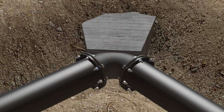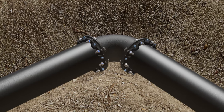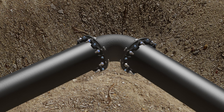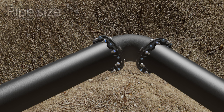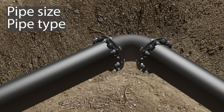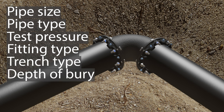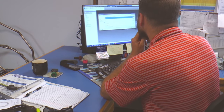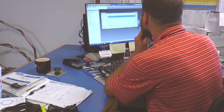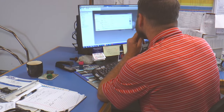The same basic parameters required to determine the size of a thrust block are used to determine the amount of pipe that must be restrained to resist thrust forces underground. These parameters are pipe size, pipe type, test pressure, fitting type, trench type, depth of burial, soil type, and safety factor. With this information and the various design equations, it is possible to quickly and simply calculate the length of piping that must be restrained.